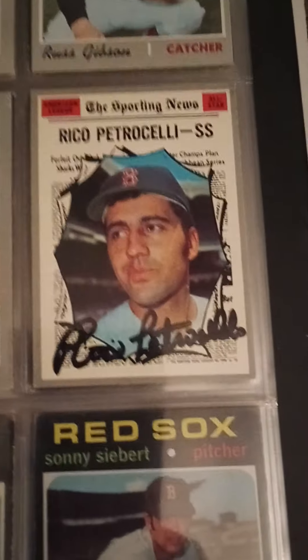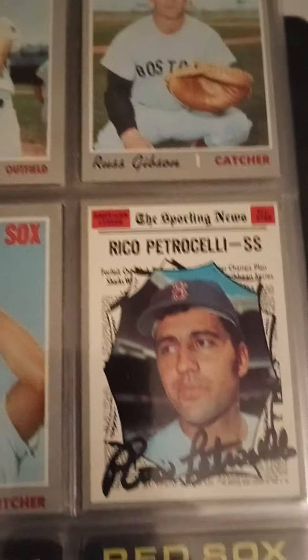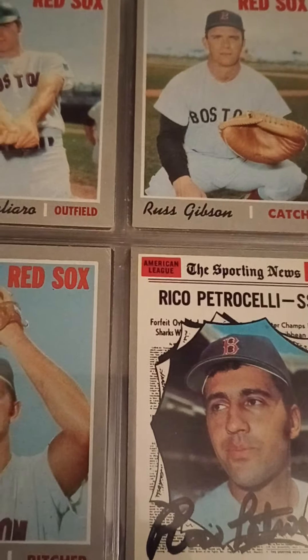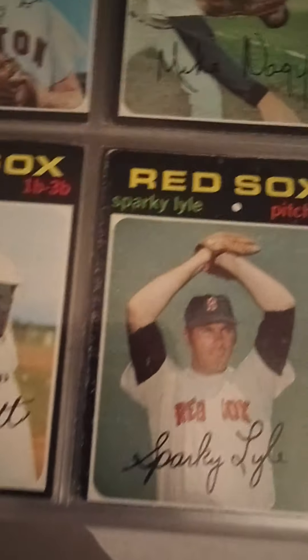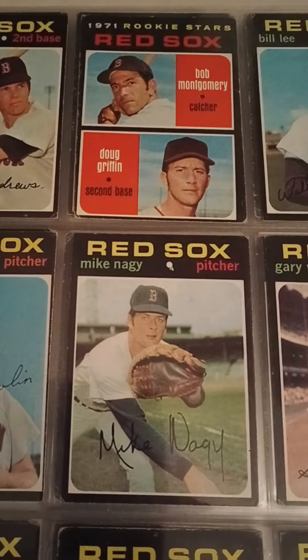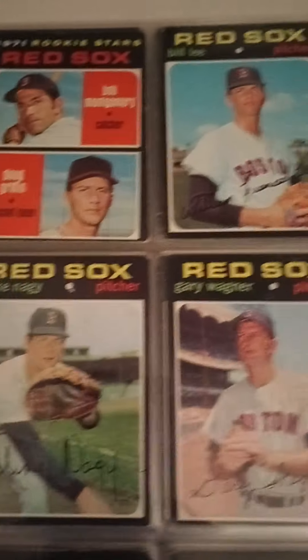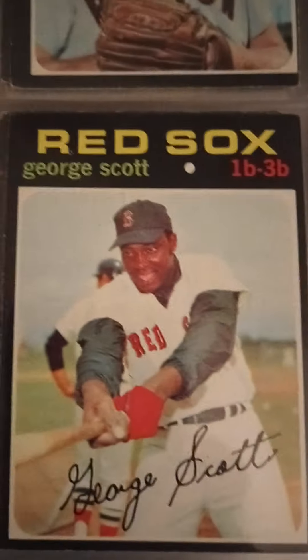Here's an autographed Rico Petrocelli. As you know, many of the cards especially from the '70s or even the '60s have facsimile signatures, but those aren't genuine signatures — this is a genuine Rico Petrocelli signature. Bob Montgomery — long-time voice of the Red Sox — played for the Red Sox. And Bill Lee, the Spaceman — nice card there. Another George Scott.